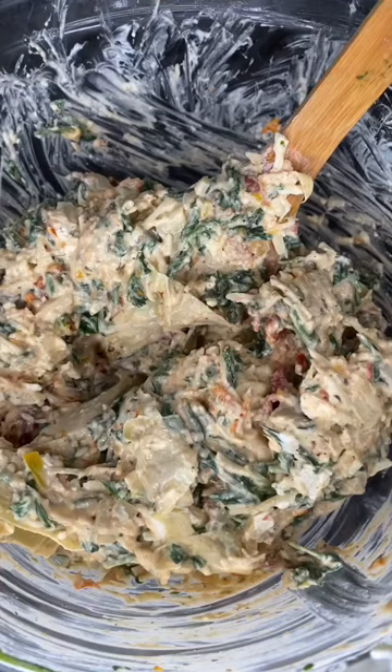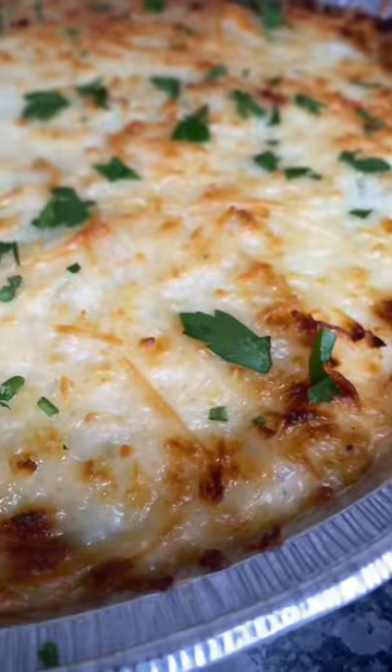I have the full recipe posted in the description box below, so check that out. You're going to stir that all together, add it into your casserole dish, sprinkle cheese on top, and pop this in the oven at 350 for 20 minutes.